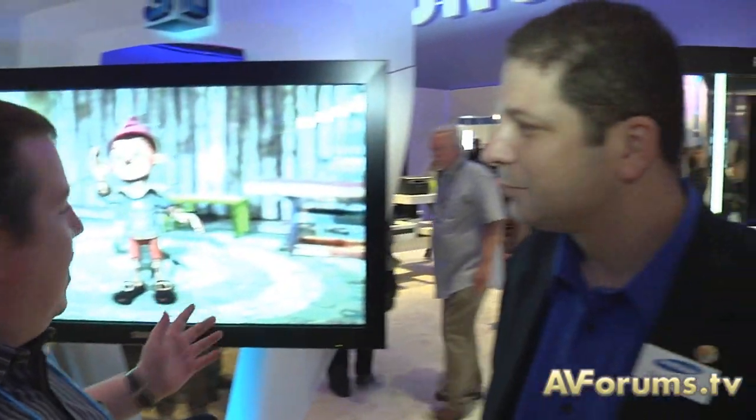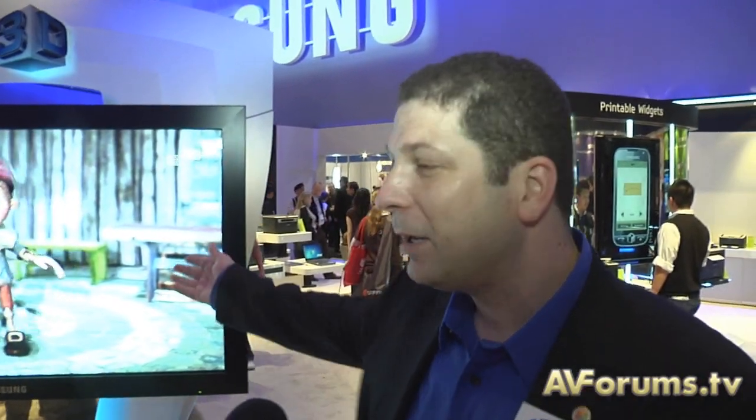Welcome back to our coverage from CES. We're still with Scott on the Samsung stand, and this is 3D without glasses. So Scott, how does this work? 3D without glasses uses lenticular film over the front of the screen.